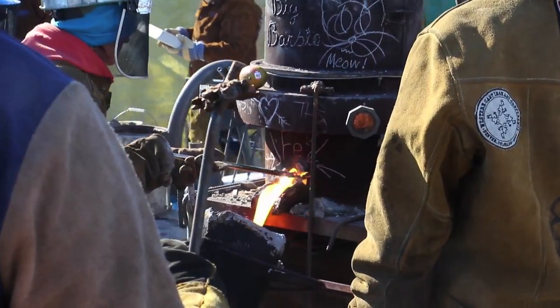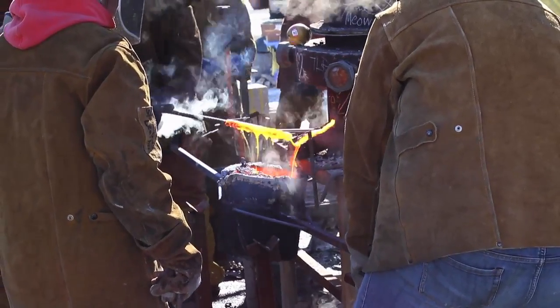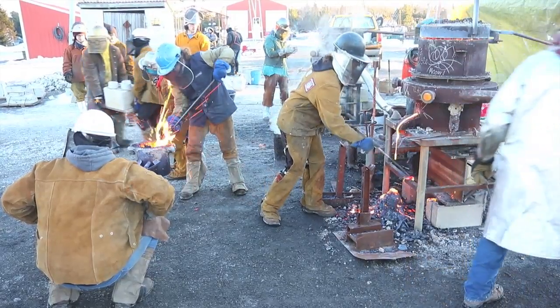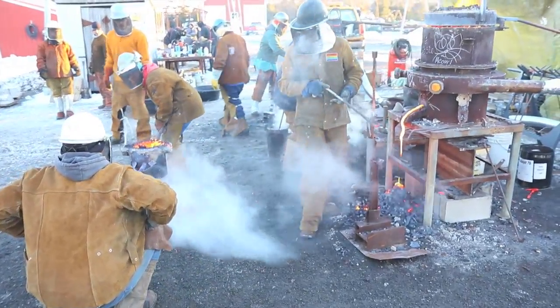Once melted, a team member will remove the bot located at the bottom of the furnace that acts as a plug for the iron. When the bot's removed, the iron flows out into the ladle. Extra material floating on the top of the metal is called slag, and it's removed by the skimmer.